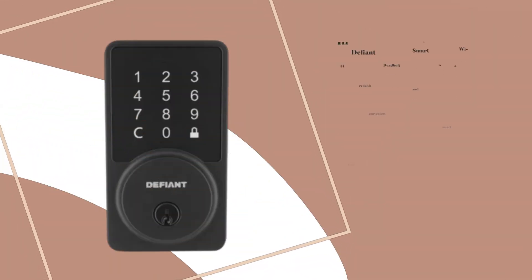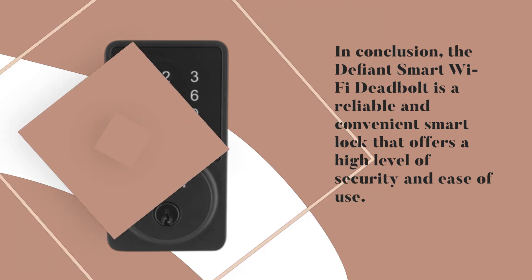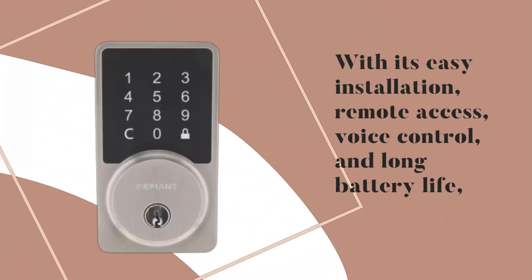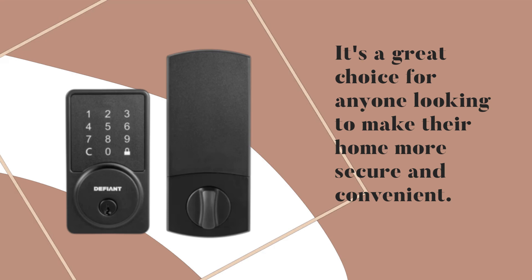In conclusion, the Defiant Smart Wi-Fi Deadbolt is a reliable and convenient smart lock that offers a high level of security and ease of use. With its easy installation, remote access, voice control, and long battery life, it's a great choice for anyone looking to make their home more secure and convenient.